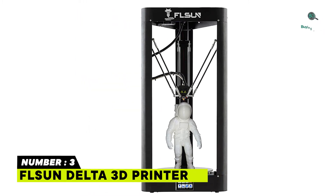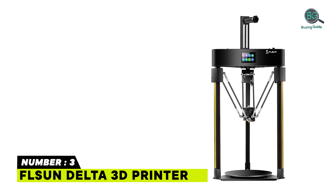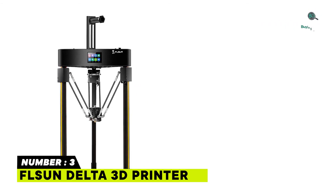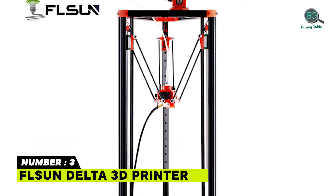The FLSUN Q5 Delta 3D Printer meets all these needs — a handsome yet reliable machine. Offers excellent adhesion, easy removal, and durability. Features a full color, multi-language, user-friendly UI and an auto leveling model.